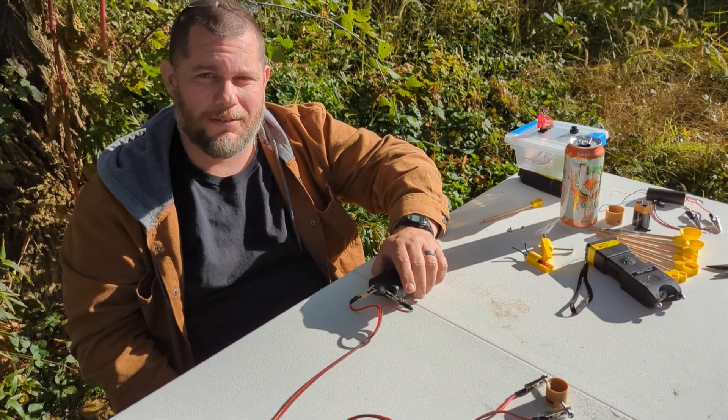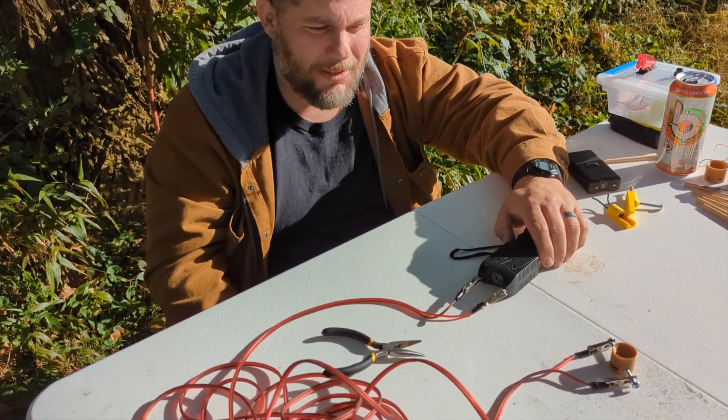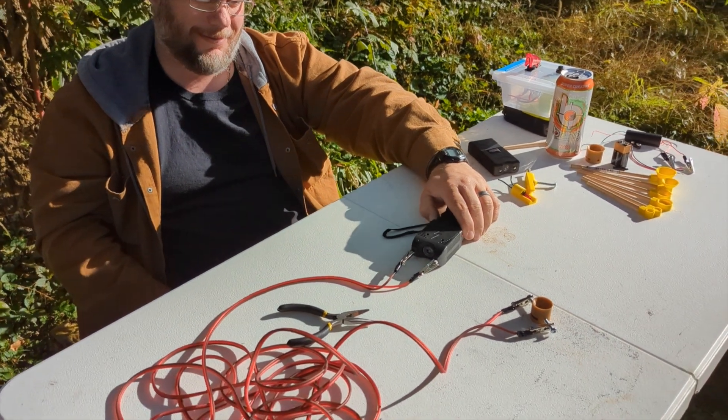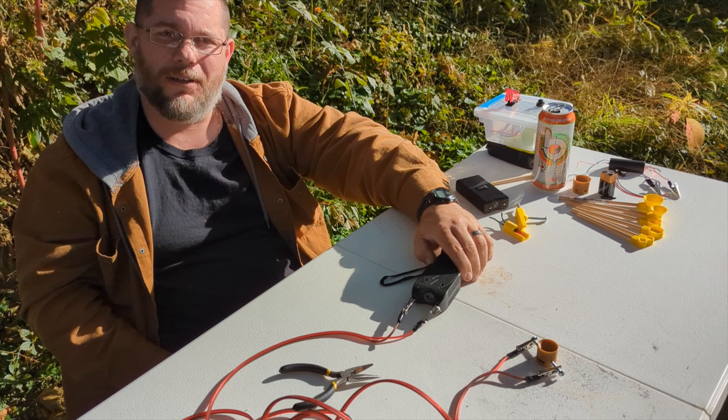All spark, no fire. This is the bigger of the stun guns. Let's see if it does anything. All spark, no fire.